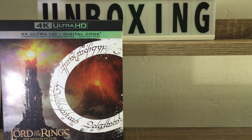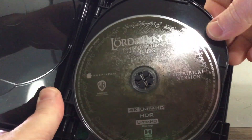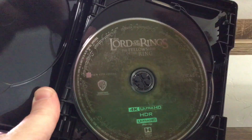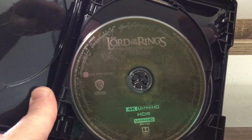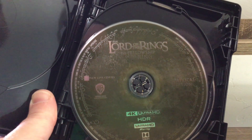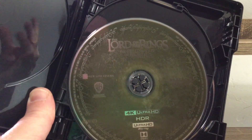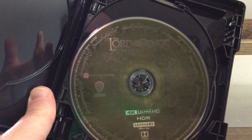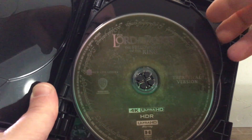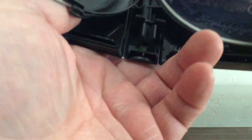We got a loose disc — hold on! Okay, so this is the theatrical version right here. It's green too. These movies have had a color theme ever since they came out on DVD: Fellowship of the Ring has always been green, Two Towers has always had that reddish maroon color, and Return of the King has always had that bluish color. There's the theatrical version.